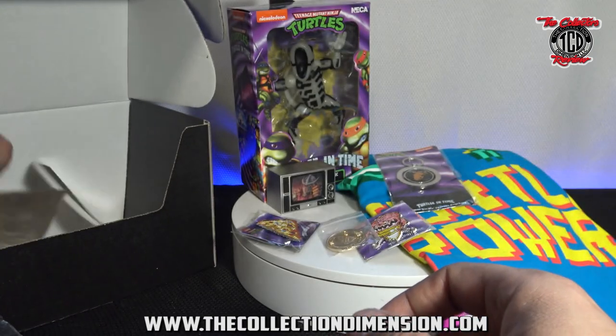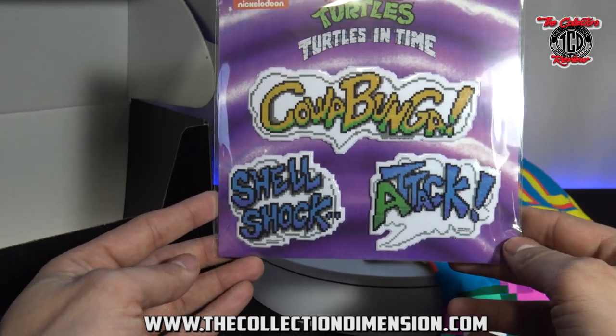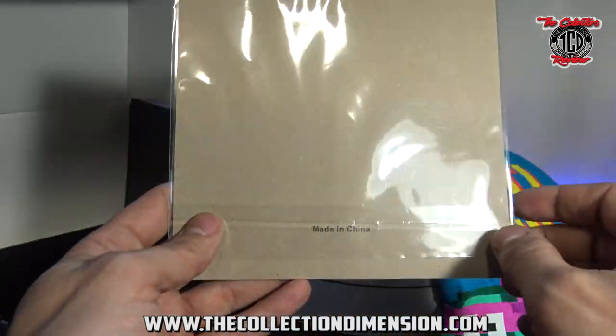And then the last piece is patches — or stickers. They've got Cowabunga, Attack, and Shellshock.